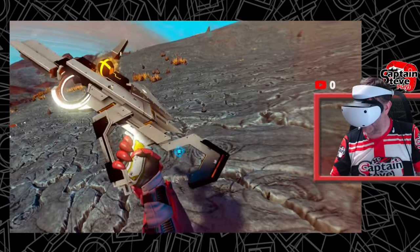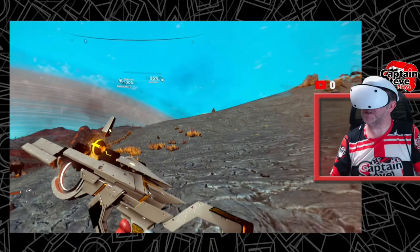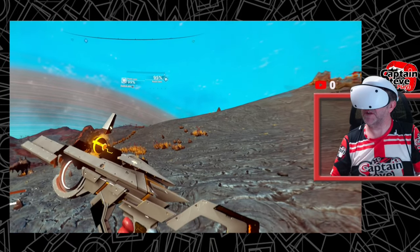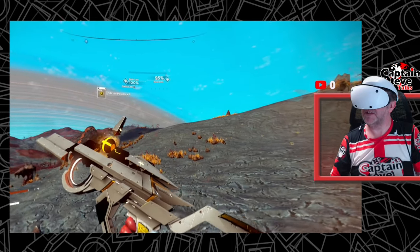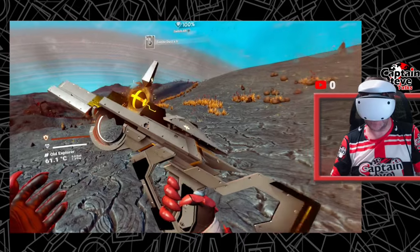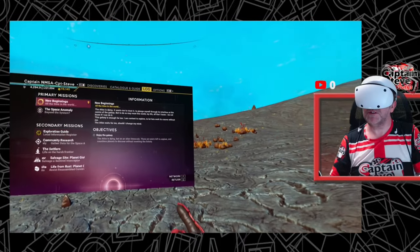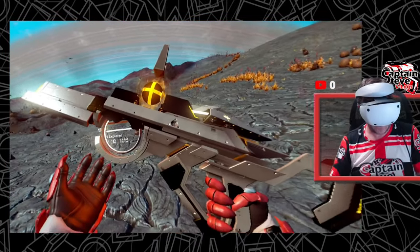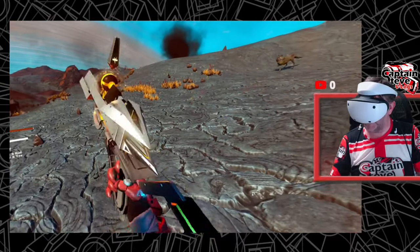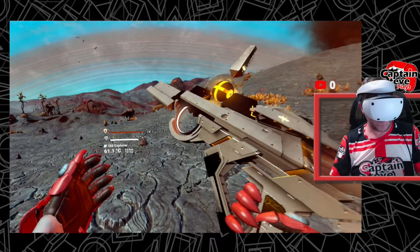Very cool indeed. Let's swap out the bullets for a second — what else have we got in here? We've got a geology cannon, a runic lens. I think that's the only weapon I've got in this thing at the moment. So yeah, that's pretty much the multi-tool in question.